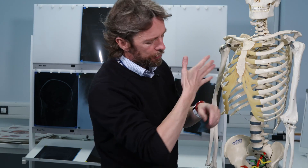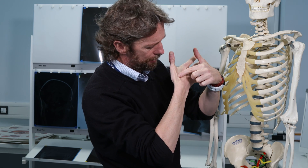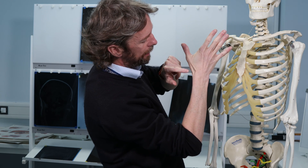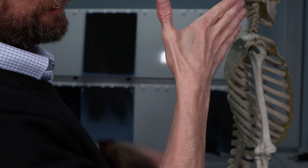The most difficult part when looking at the anatomical snuff box is remembering what these tendons are and which is which. There are actually three here — two that are obvious, but actually a pair of tendons. So first of all, we need to consider the movements of the thumb.